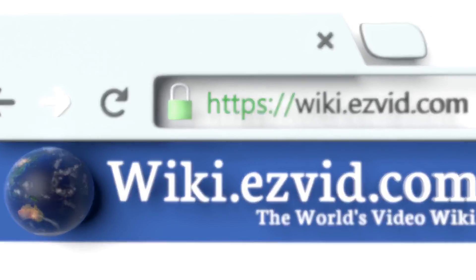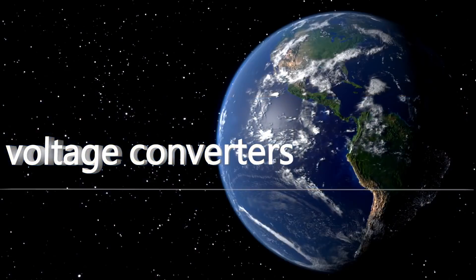To see all of our choices, go to wiki.easyvid.com and search for voltage converters, or click beneath this video.